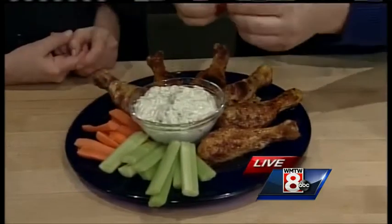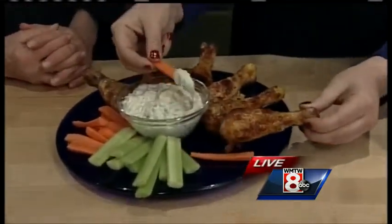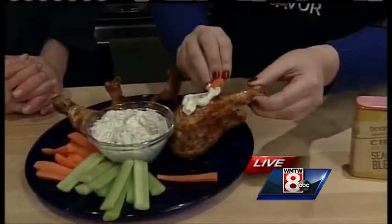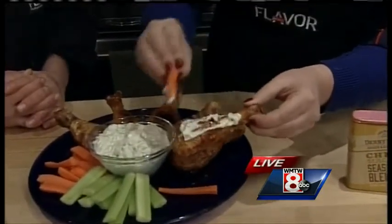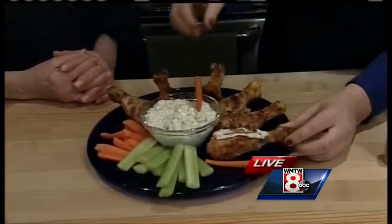I have a little tip from friends of mine, John and Trina — they showed me this. They actually use a carrot stick or celery as a paintbrush for the dip. It's a dip paintbrush — isn't that great? It's a good combo of flavors.